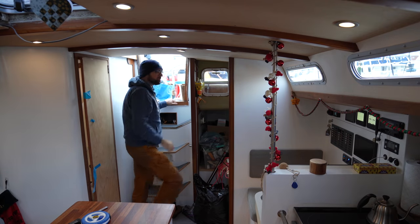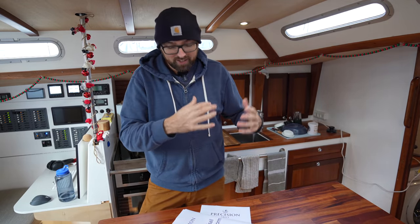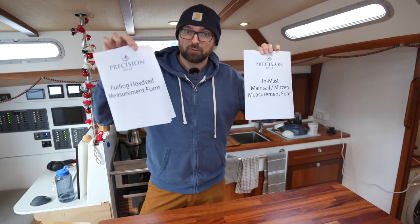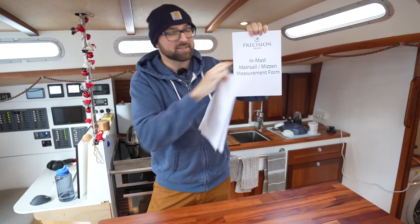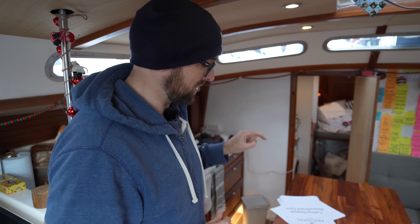For our new sails we've decided to partner with Precision Sails in Canada. They've made new sails for a whole heap of YouTube sailing channels including some of our favorites. New sails is a big decision so it makes sense to go with a company that we know we can trust. We've already used their website to submit some basic information about Athena and gotten a quote back. Now the next step is to fill out the measurement forms — one for the furling headsail and one for the in-mast mainsail. Once those are submitted, the next step will be an online meeting with one of their sail designers.